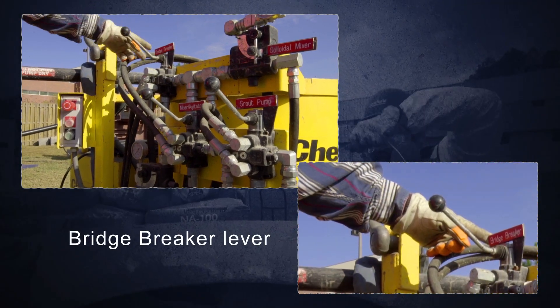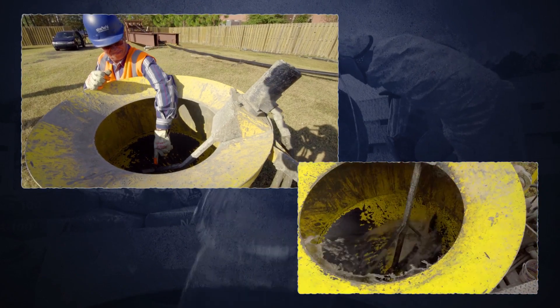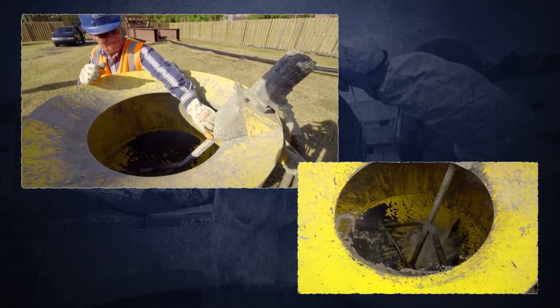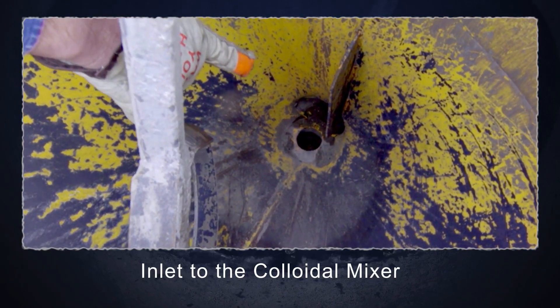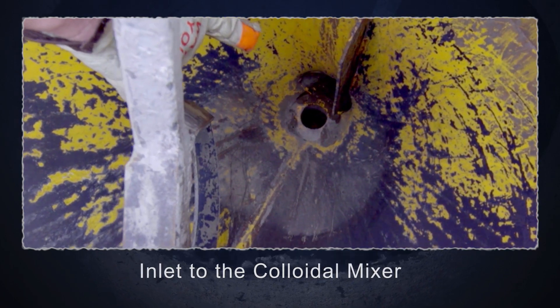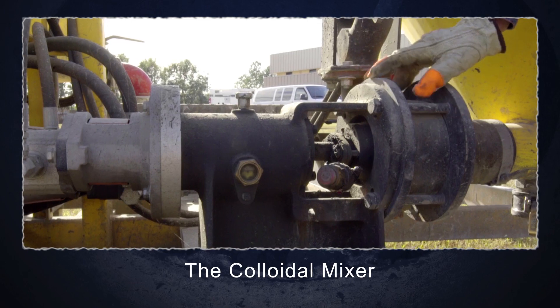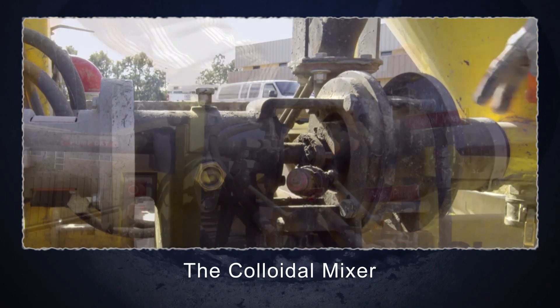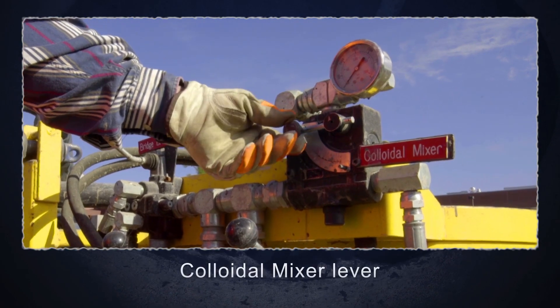The bridge breaker lever controls the bridge breaker mixing paddle as grout is being mixed inside the mixing tank. The grout will recirculate through the mix tank, down through the inlet to the colloidal mixer at the bottom. One hole is the drain, the other is the inlet for the colloidal mixer. The colloidal mixer is used for high shear mixing of the grout. The speed of the colloidal mixer can be adjusted by rotating the lever.